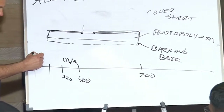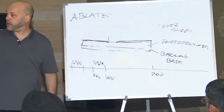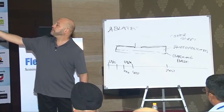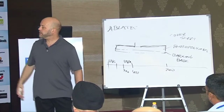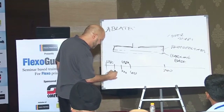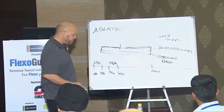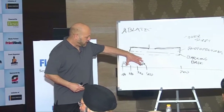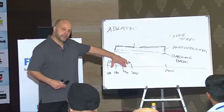UV-C runs from about 180 to 280 nm. These two regions are of interest to us.